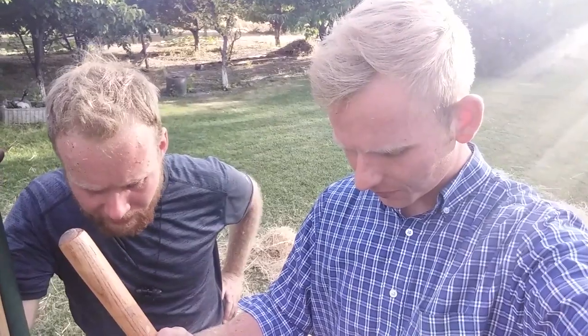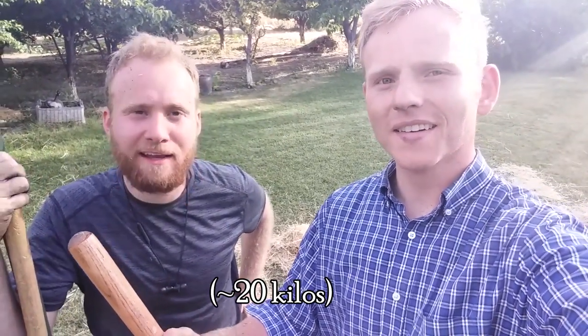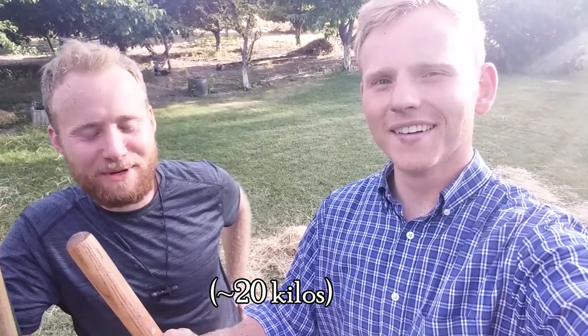A full day later, we finished threshing. We'd both estimate probably about 45 pounds — since it's rye, I don't know exactly how it weighs compared to wheat, but roughly 45 pounds of rye, about a six-gallon bucket's worth. We're going to make some cool rye bread and do some other stuff with it. What was most effective was by far the wood chipper, and it wasn't even close.